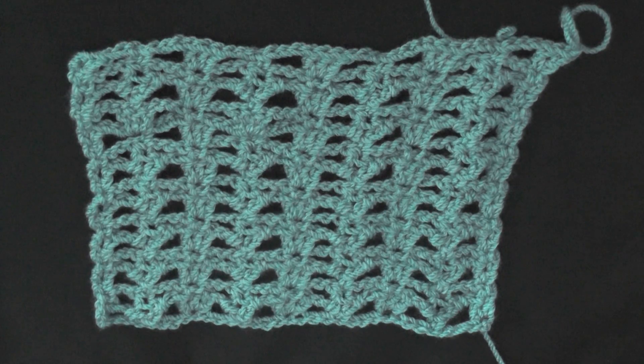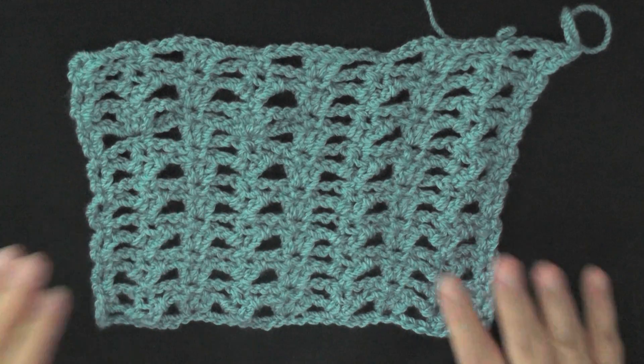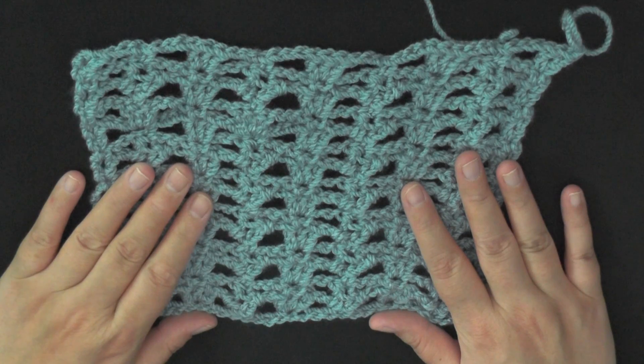Hi guys, this is going to be the tutorial that's going to show you how to make this little lace stitch.